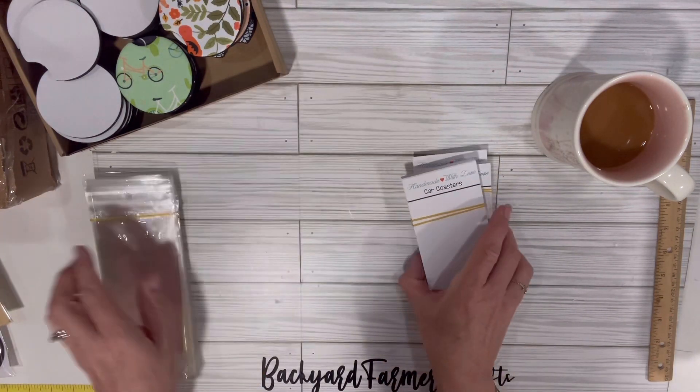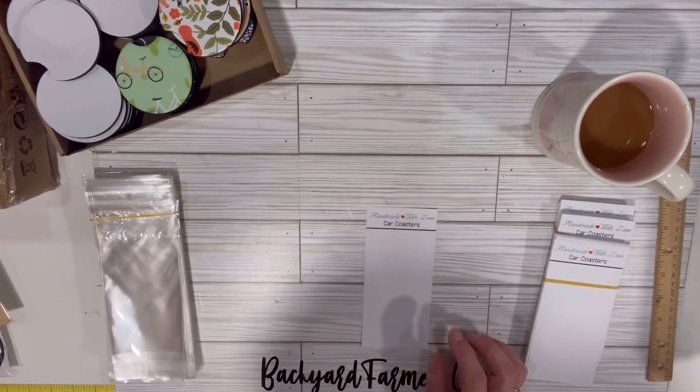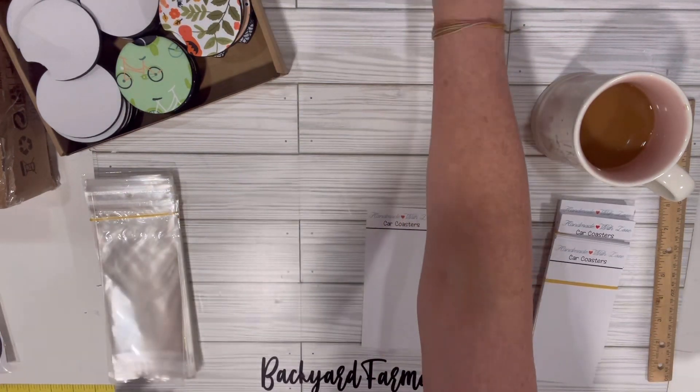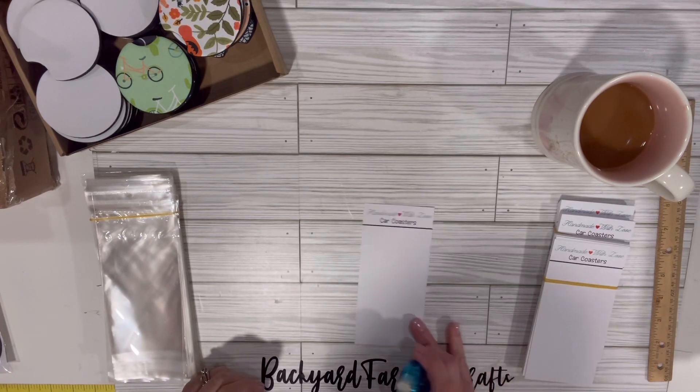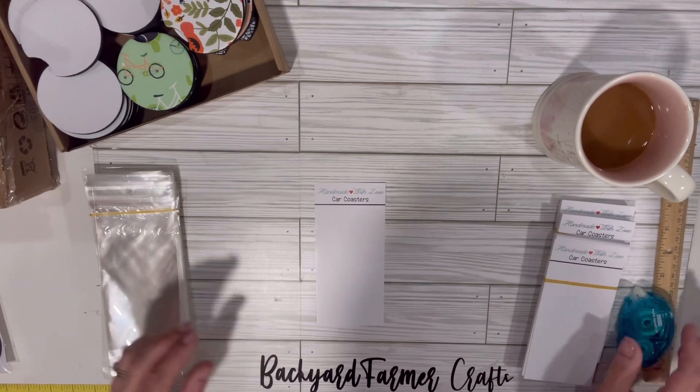They are super easy to use, so you just pull one of these off. It was $15.99, so that makes your packaging about 16 cents each if you include that in your pricing.